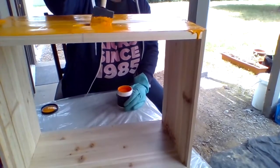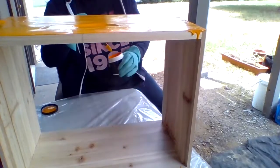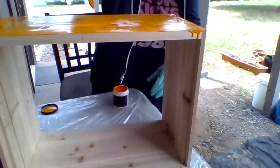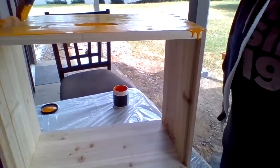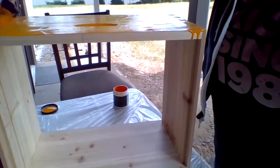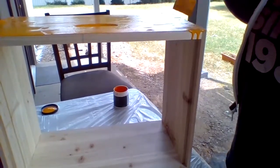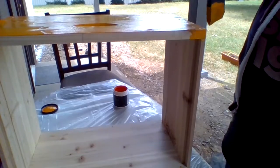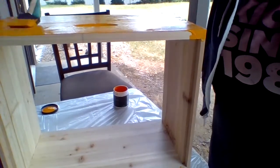That'd be messed up if a swarm of bees came down on me, huh? I hope not. See, I'm making a mess already. I gotta make sure I get in every nook and cranny. I'm gonna have to lay it regular because I don't want to mess up the paint. Keep on painting — oh shoot, I don't want that to get in there. I'll bring y'all back when I get all four sides done.